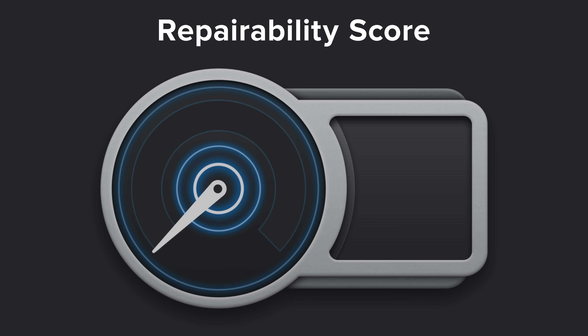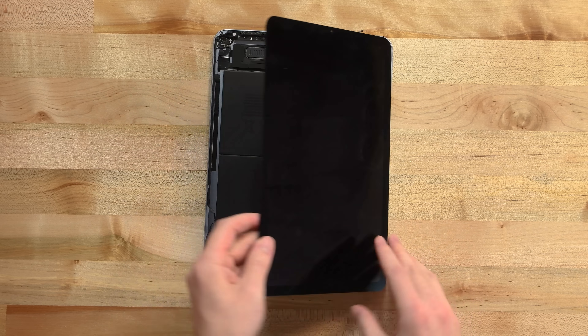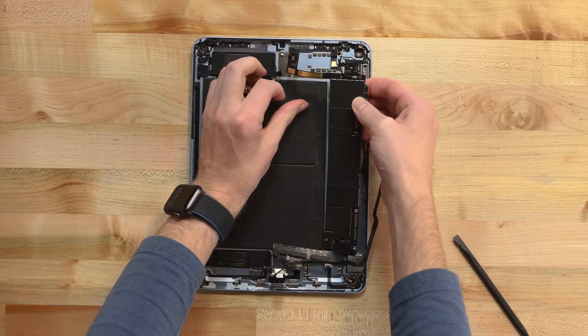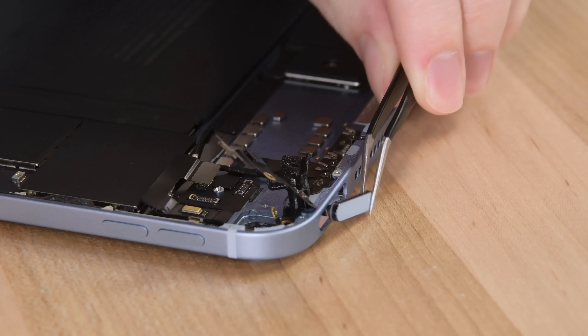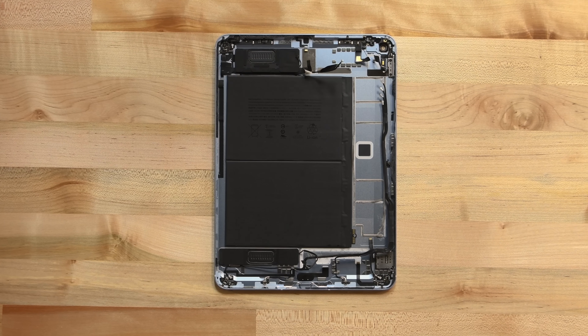Let's give this thing a score. The 2020 iPad Air scores a 2 out of 10 on our repairability scale. While it does only have Phillips screws and some components are modular, pretty much everything is glued in place, so no matter what repair you attempt, prepare to battle some serious adhesive. We were excited to see that Touch ID sensor, and we are always hopeful that Apple will bring their design-for-repairability skills to the iPad game — unfortunately, that wasn't the case today.